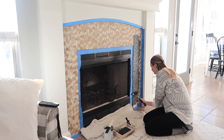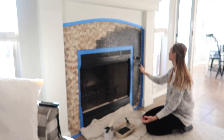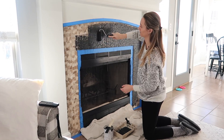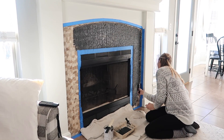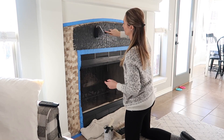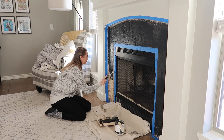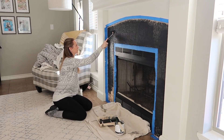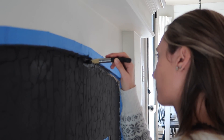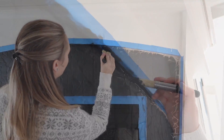I decided to go with the Rust-Oleum Chalked paint — they have a matte black, which is what this is — and then I also went ahead and put a matte clear finish over top. I did about three coats of that. I didn't show that part just because you get the gist. I'm so excited how this turned out and I should have done this way sooner. This was natural stone to begin with, so it was actually really hard to get those clean lines. When I pulled the tape off, I had to go back in tediously for about two hours to make everything straight. It was kind of a mess but super easy overall.